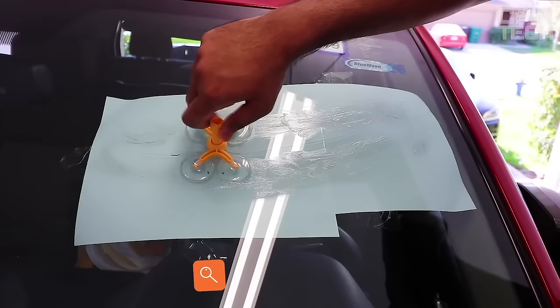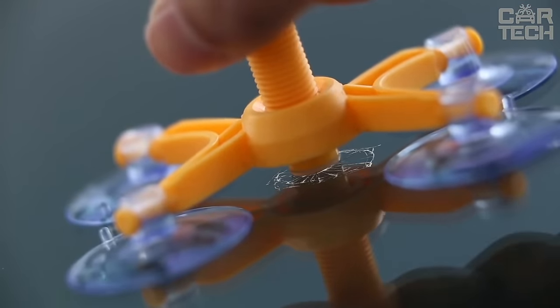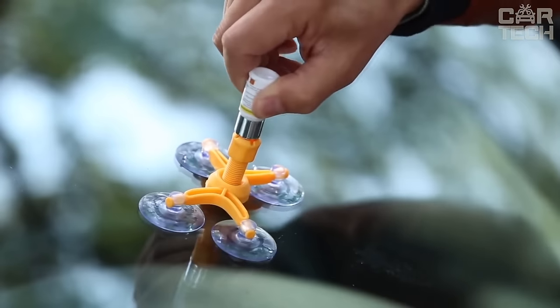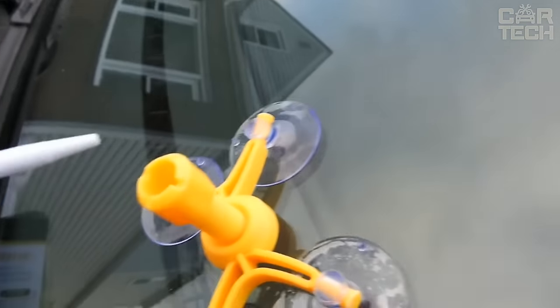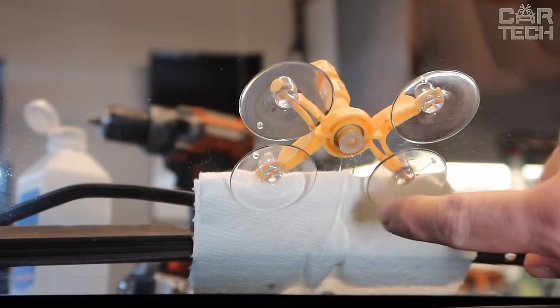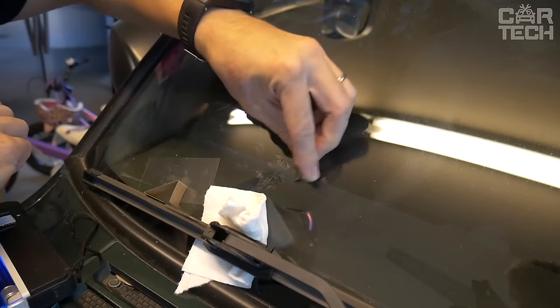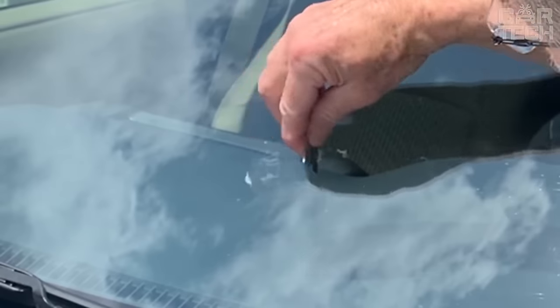The set of tools for windshield repair will be appreciated by owners of trucks and cars. The device has a vacuum fixation, thanks to which the glue penetrates under pressure into the cracks on the glass as deep as possible, completely filling them. The delivery set includes the main device, 2 milliliters of polymer adhesion, a syringe for pumping the adhesive, 5 sheets of film, and a blade.